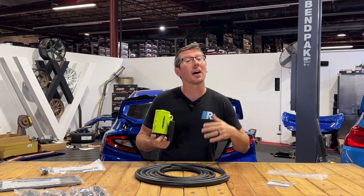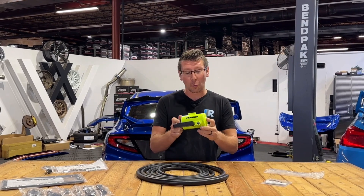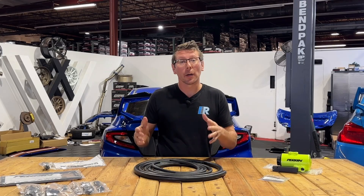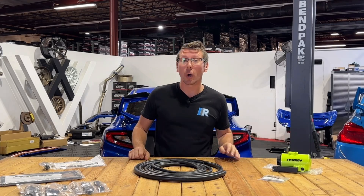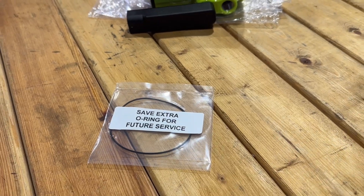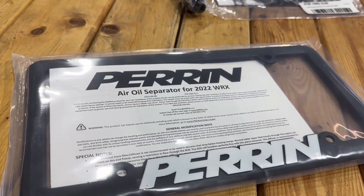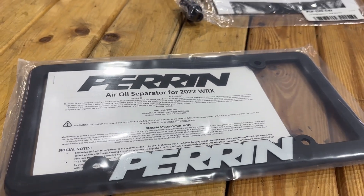Most importantly, the can. You get your choice of a textured red or black, or my favorite, which is this high-gloss neon yellow. Some other notable mentions include this additional O-ring for further servicing the can in the future, as well as a Perrin tag frame and very detailed instructions on how to install the can.